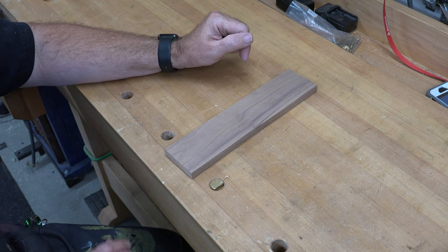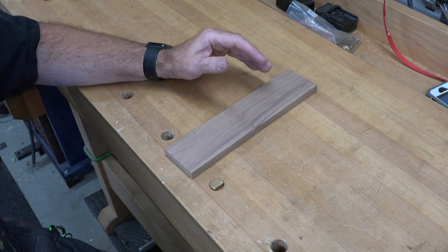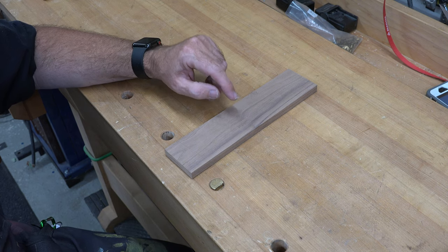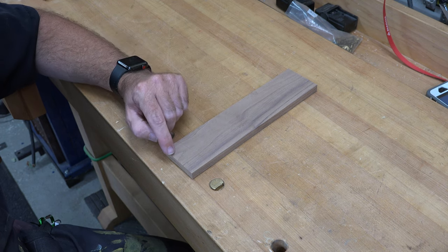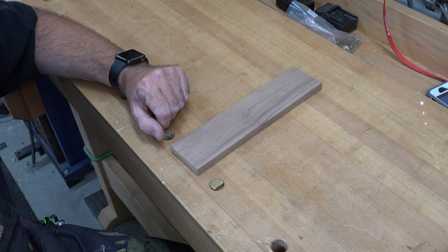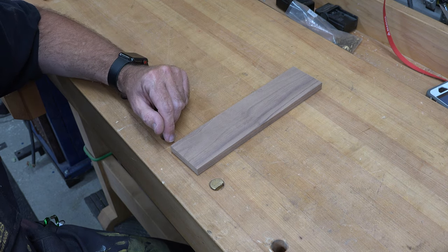With that piece cut, I need to put a rabbet on each one of these edges that will help to house the rest of our pieces. That rabbet is going to be a quarter inch deep, five-eighths of an inch wide, and it will carry on for the entire length of our piece. I'm going to take this over to the router table, install a straight bit, and cut that rabbet.